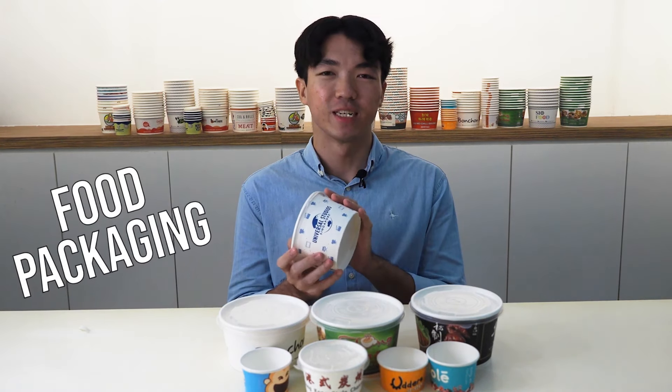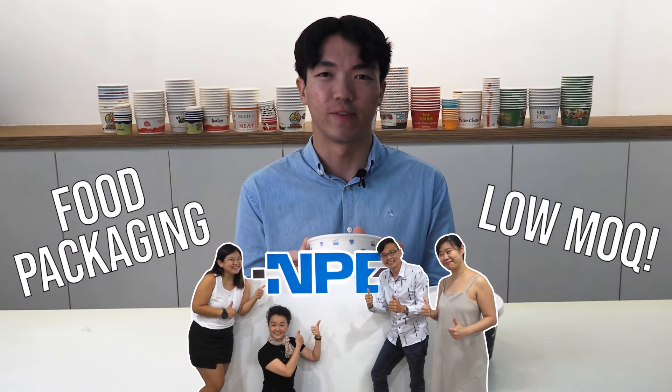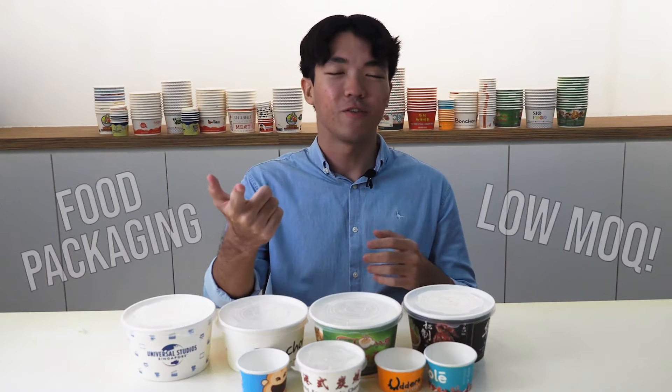When you're looking for food packaging with a low MOQ, do contact our sales team and we'll be happy to provide you with the support. If you have enjoyed this video, do give us a thumbs up, a like, and subscribe to our channel below. Thanks for watching! Stay tuned for the next one!